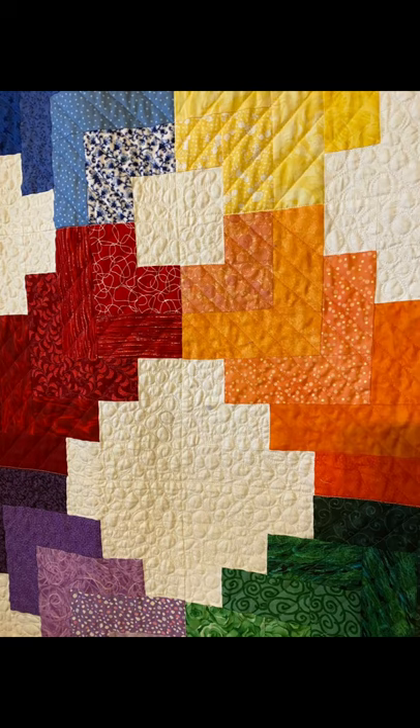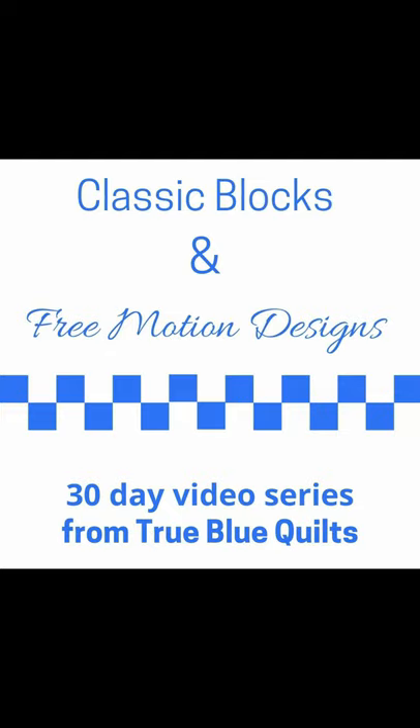Pebble quilting is a simple design that gives a big impact to your quilt. Let's add some pebbles to our split star quilt block. I'm Andy and this is True Blue Quilts. Our 30-day series matches classic quilt blocks with different free motion ideas to expand your skills and help you enjoy, experiment, and excel while you quilt. Let's get started!